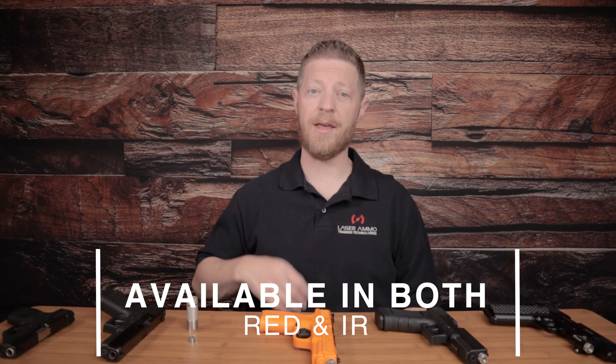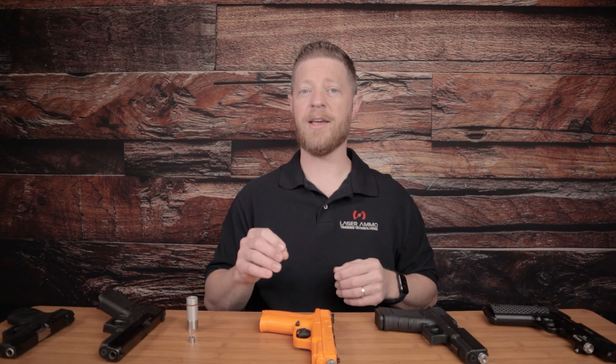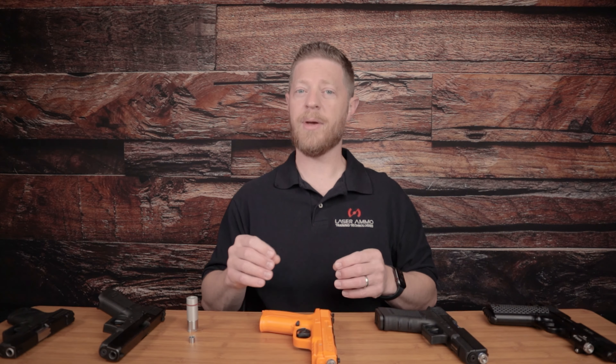The Sure Strike laser is available in both red and infrared — red being visible to the human eye, infrared being invisible. The red laser is great because you don't even need a target; you can shoot at targets on your wall, a light switch, a light bulb, or any object you can safely aim at, and see where you're hitting by looking for where the red laser strike lands. The infrared laser requires using an electronic target or the smokeless range simulator, since you can't see where that laser is hitting, but those targets or the simulator can.